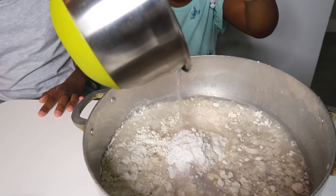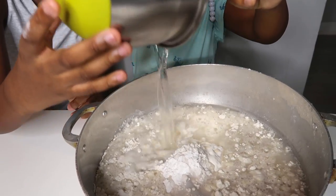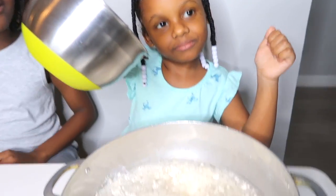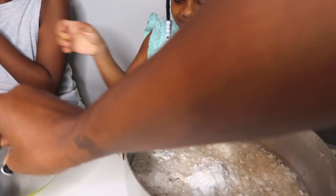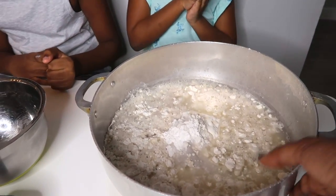Pour it all in, Riley. Put it all in. Does it look like Play-Doh yet, Riley? No. So that means I got to go ahead and do the grown-up part, which is cook it.